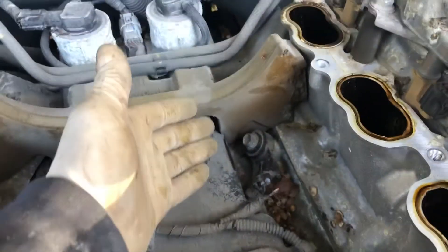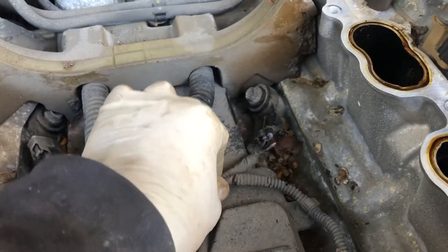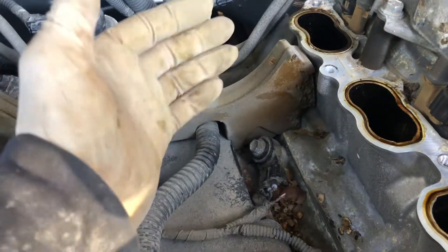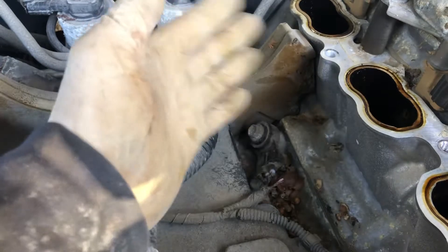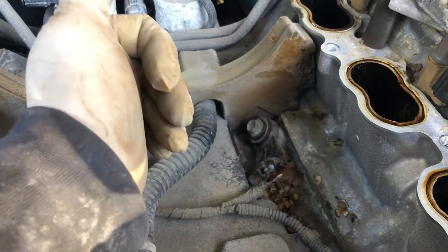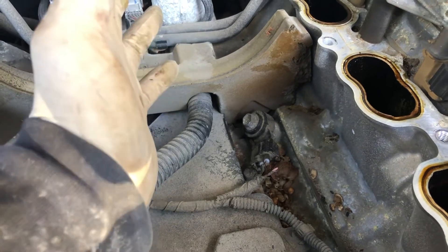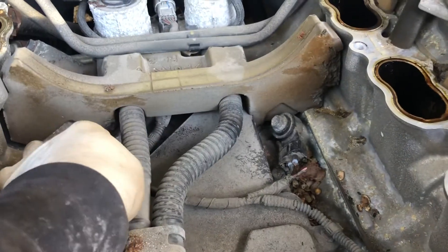We have the knock sensor here. It's best to replace the knock sensor — get everything sorted. Everything will be fine, no need to worry more about this kind of problem. The connection is there.